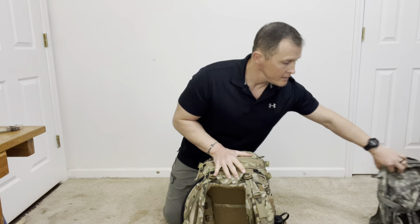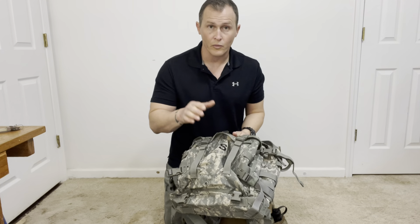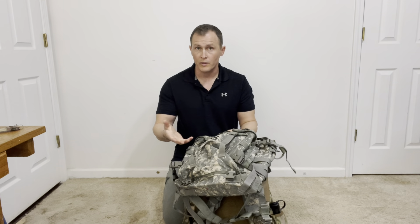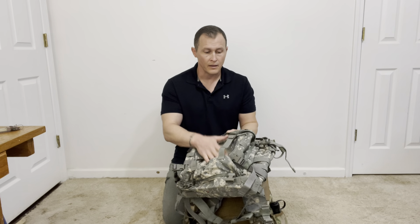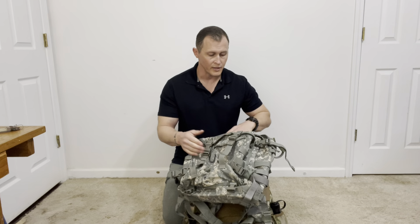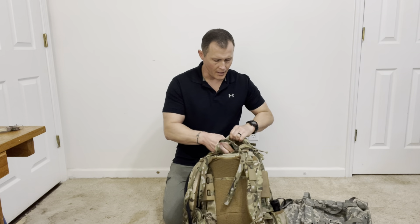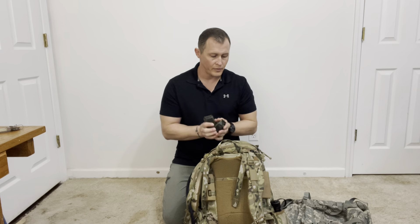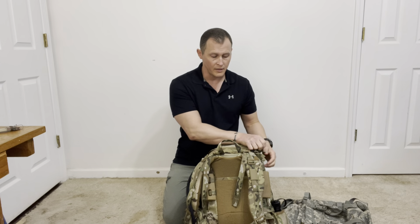I have extra pockets on this assault pack, just like on the Army issue. In the front pocket, you want to carry any mission-essential items you need quick access to. You may also want to carry an extra t-shirt and socks in case you get wet and need to change out. Up here I can carry signaling devices like a strobe or headlamp, spare batteries for your lights, lasers, NODs, or radio — anything of that nature.